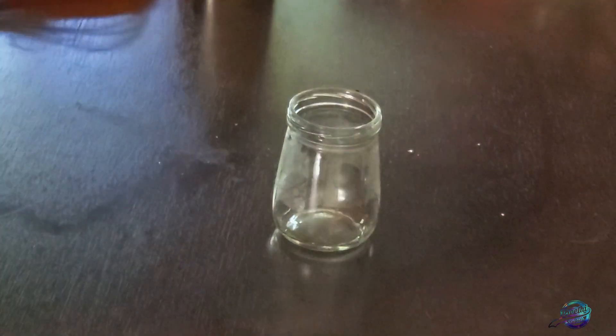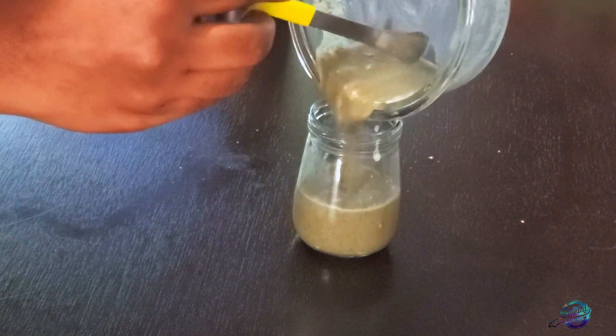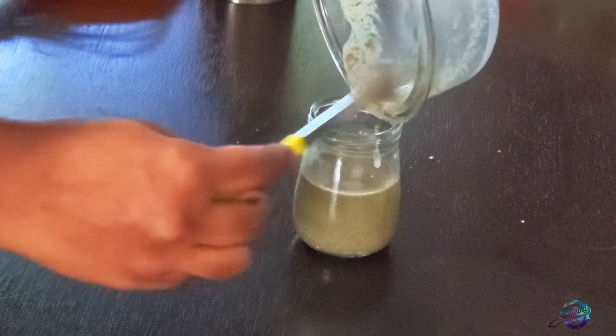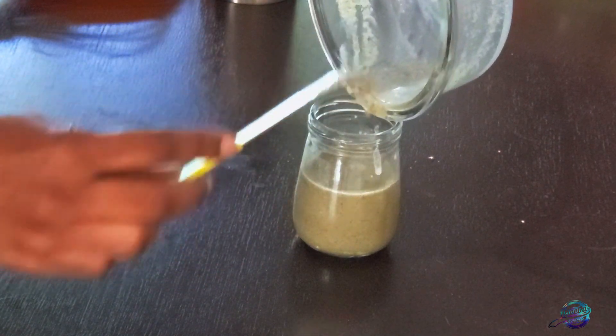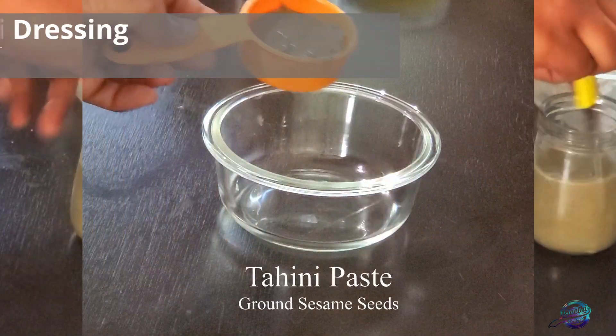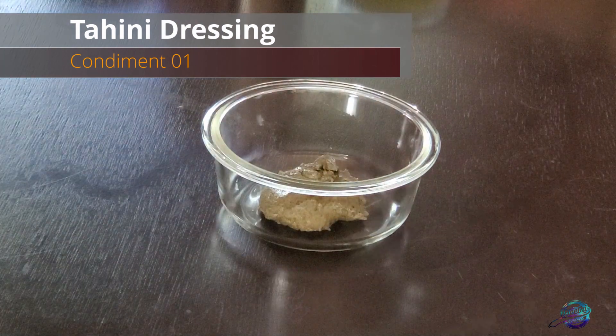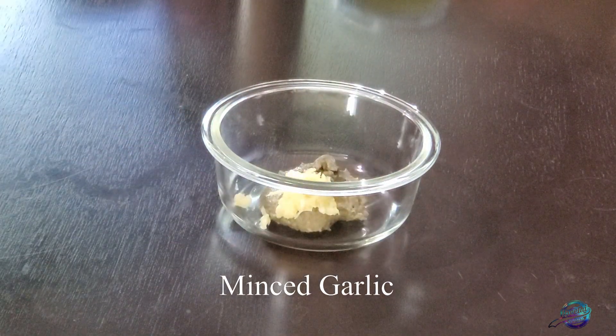Let's see how to make these salad dressings. The first one is tahini dressing. The base is tahini paste — you can add a little tahini paste.